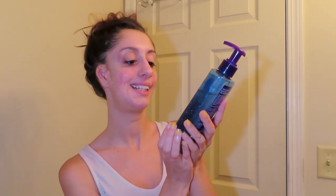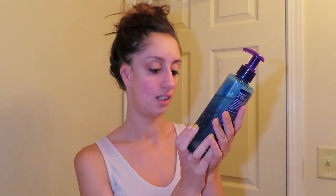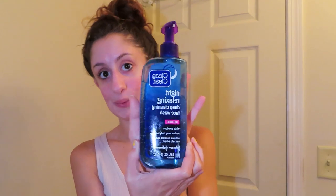First thing that I do is use this night relaxing deep clean face wash. It's oil clean and it's Clean and Clear — nice stuff. This is what I use, and then I have a morning one too. I'm going to put this on my face — just put a little bit on and rub it in.